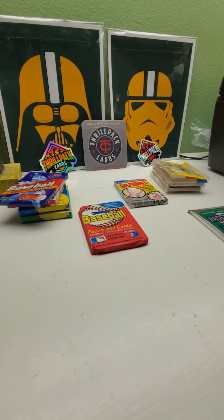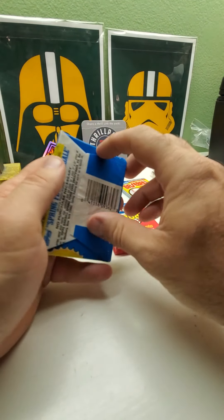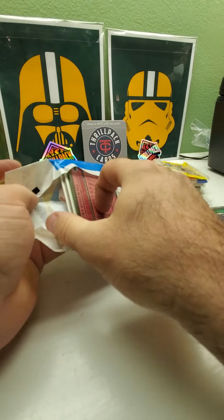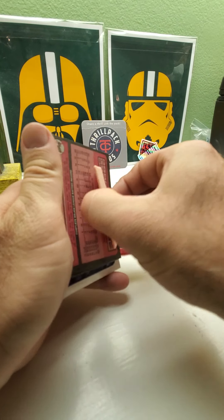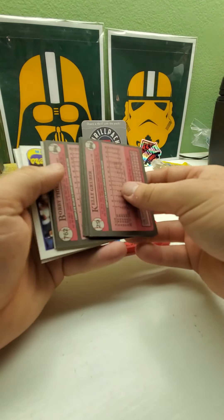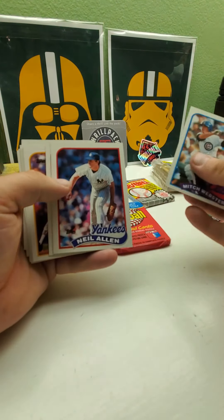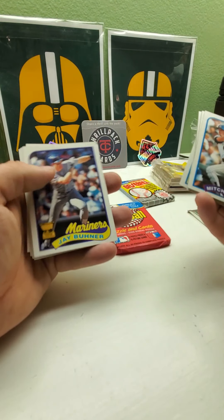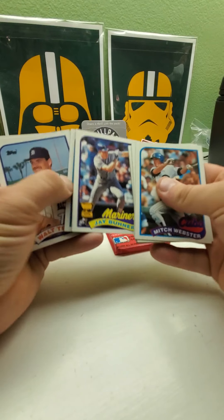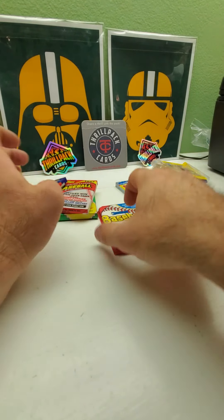Let's see, '89 Topps — has Randy Johnson and Gary Sheffield rookies, Craig Biggio. Ken Griffey Jr. is in the traded part. Got Jay Buhner cup card, Phil Swift. Nobody really big in that one.